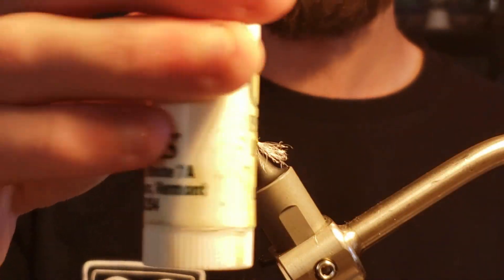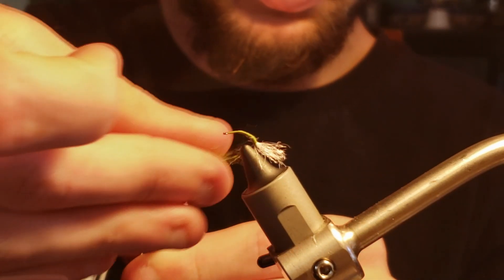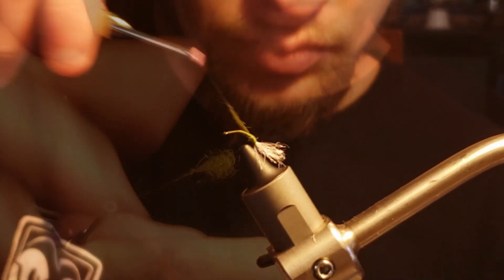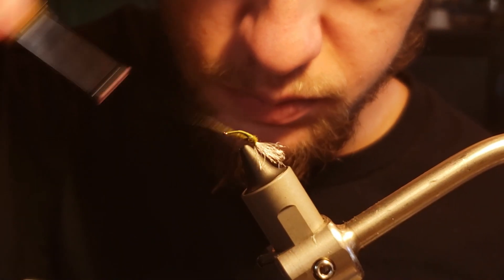Once the zelon is secured to the hook, it's time to wax the thread before creating a tight dubbing noodle with some olive nymph dubbing. Once the dubbing noodle is prepared, I'll take wraps up to the mid-section of the hook before taking a few wraps to make sure everything is tied in and secure.